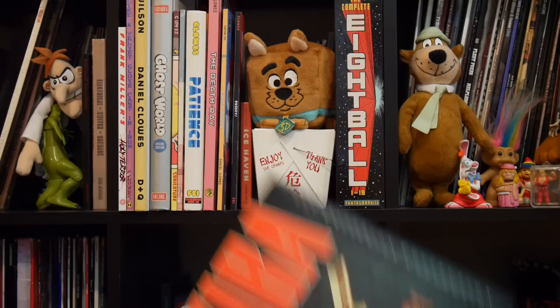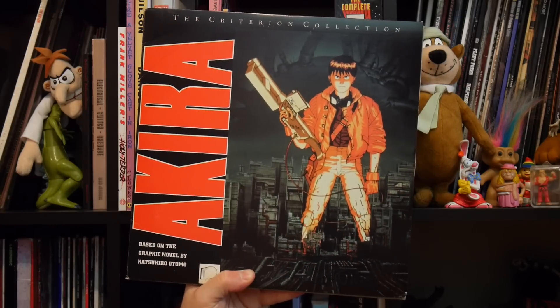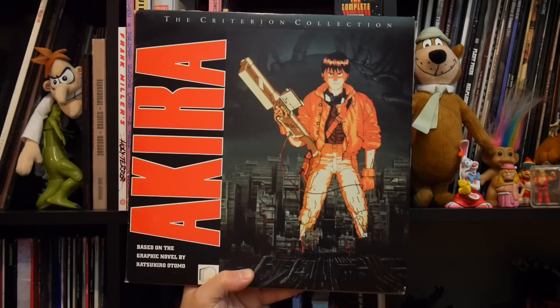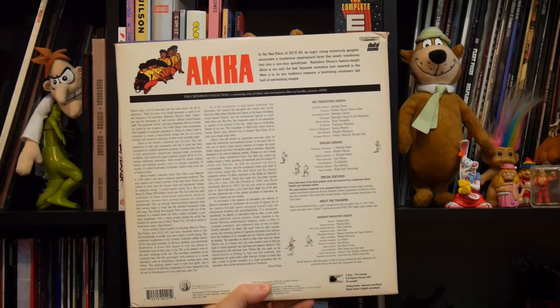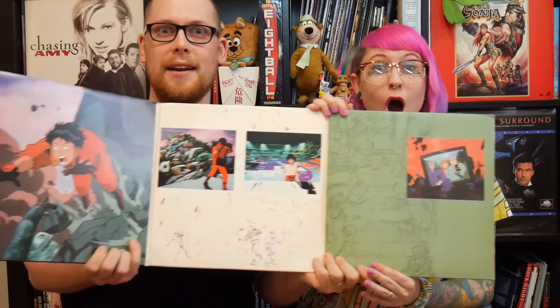This is like Christmas! So as you'll notice with the Kurosawas, they were Criterions — and any film aficionado knows that Criterion is the number one. One of my all-time favourite films, in my top five of all time, is Akira. And that was actually released through the Criterion Collection. So far this hasn't been reissued through DVD or Blu-ray releases. It's got a beautiful gatefold — look, it keeps going! It's incredible!